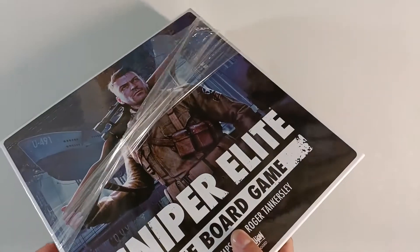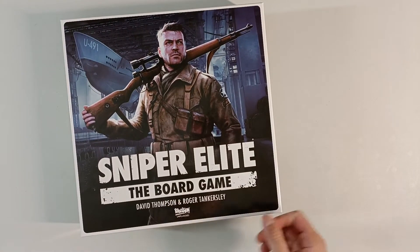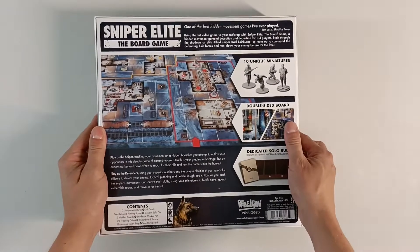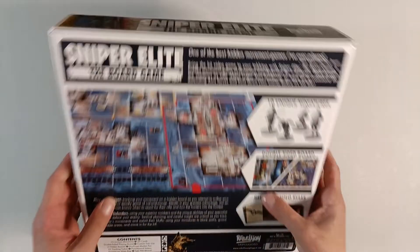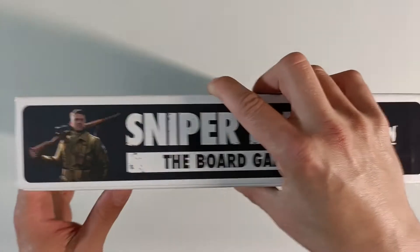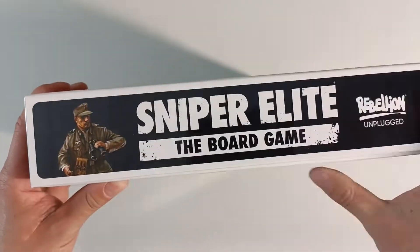This game has a solo mode designed by — I want to remember his name — David, who did another game with solitaire mode, or actually several games with solitaire modes. Anyway, we'll get into that once we open the game. Let's go ahead and take a look at the box; we have some different sides we can choose which one we want to display in our bookcase.